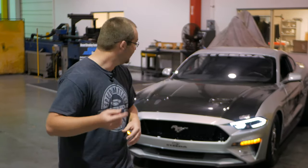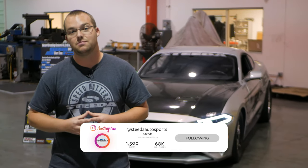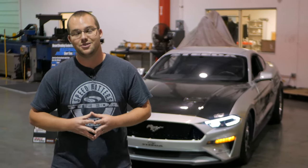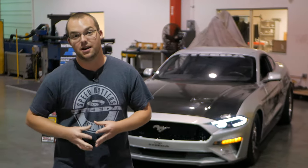Hopefully Scott isn't too upset with me, but let's be honest — these Morimoto headlights look awesome on the Silver Bullet. If you want to pick up a set for your 2018-plus Mustang, head to Steeda.com. If you like the content of this video, hit that like button and subscribe for more awesome Mustang content on the Steeda channel — and don't forget the most important thing: speed matters.